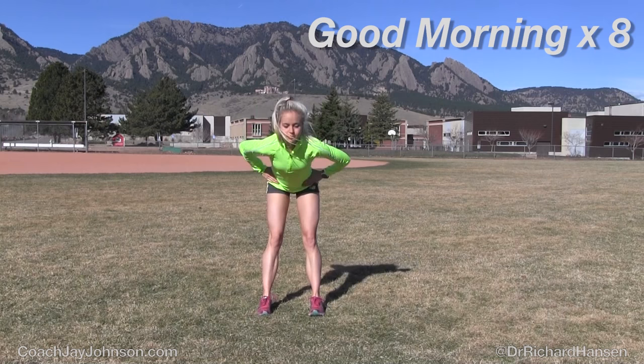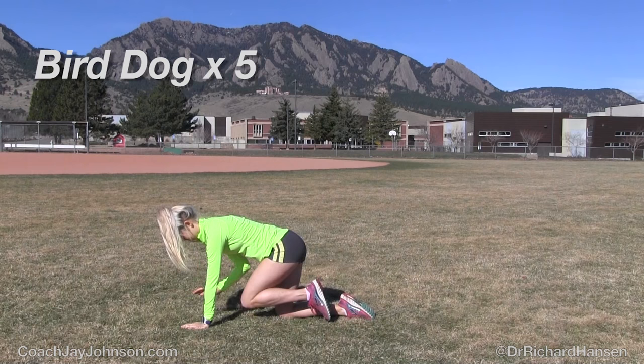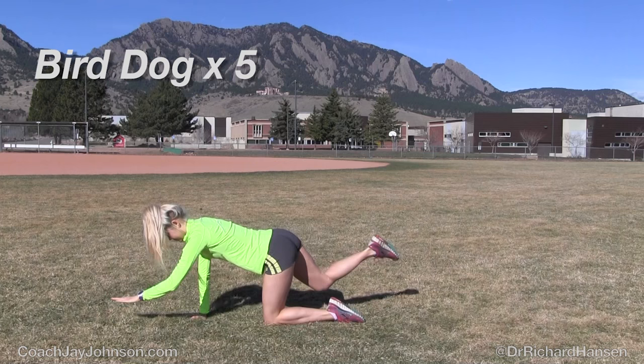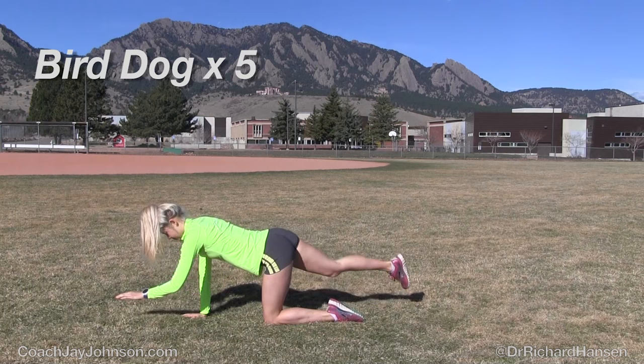You just want the stretch being placed on the hamstring. With the bird dog motion, you're creating a little bit of instability at the core and the hips. You want to keep the back nice and stable as you extend the hip out and back with the opposite arm, slow and controlled. Touch the hand and knee underneath your body as you extend that glute back. This is a good example of her back being fairly straight.